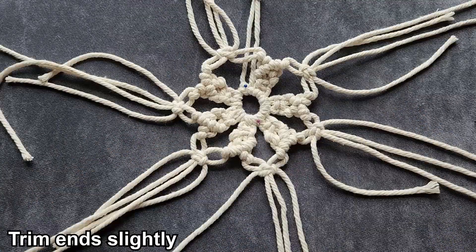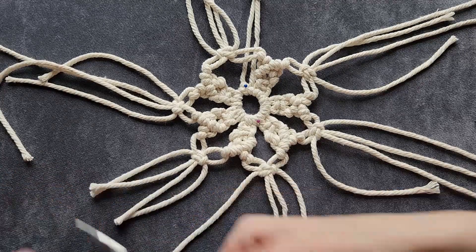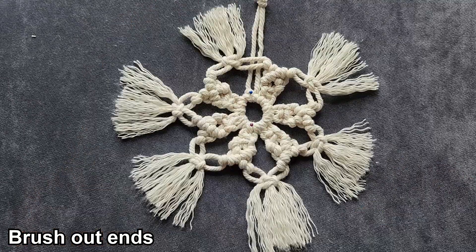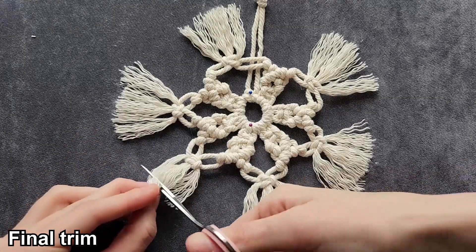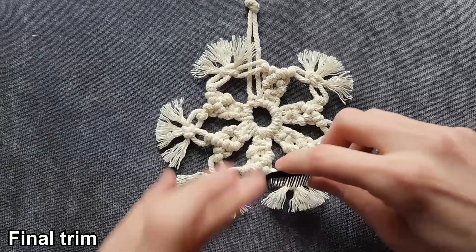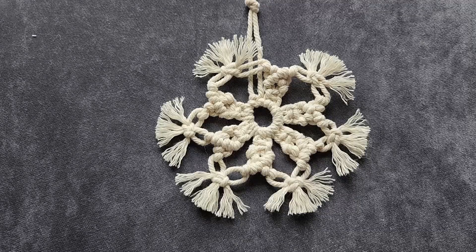Now that we have all our knots tied, we're going to go through and trim the ends just a little bit. Now we're going to go through and brush out our ends. Once we have our ends brushed out, we're just going to go through and do another little trim. And there you have it — the first macrame snowflake.